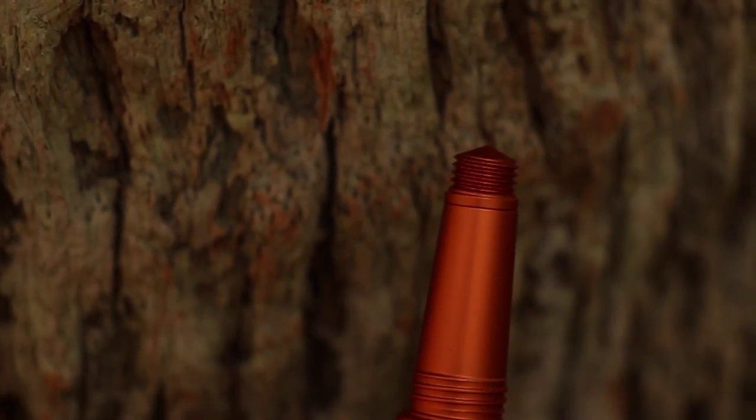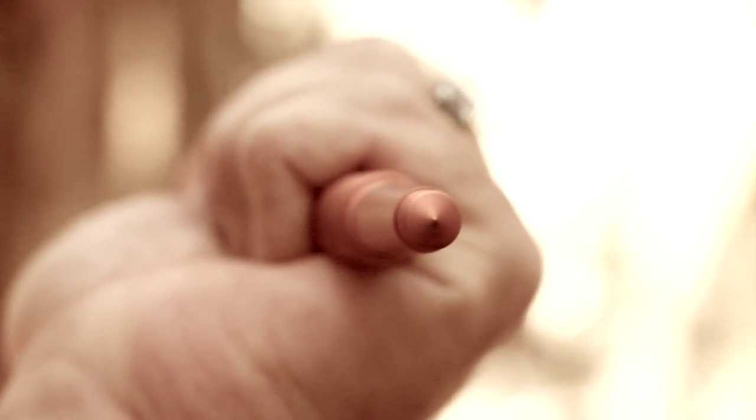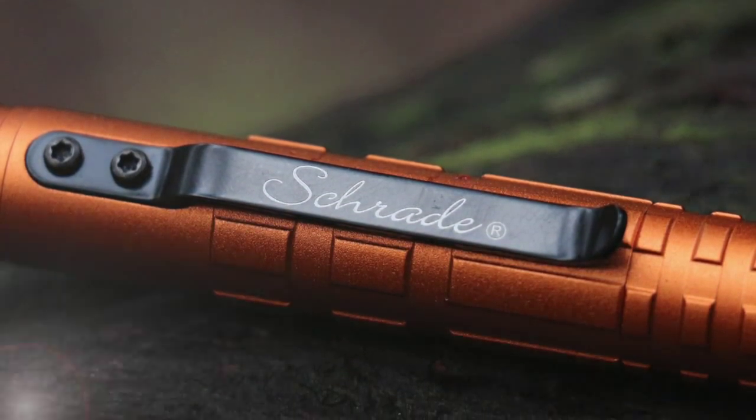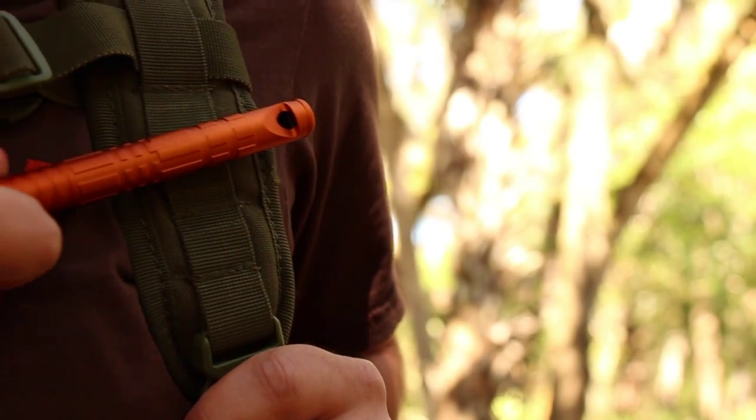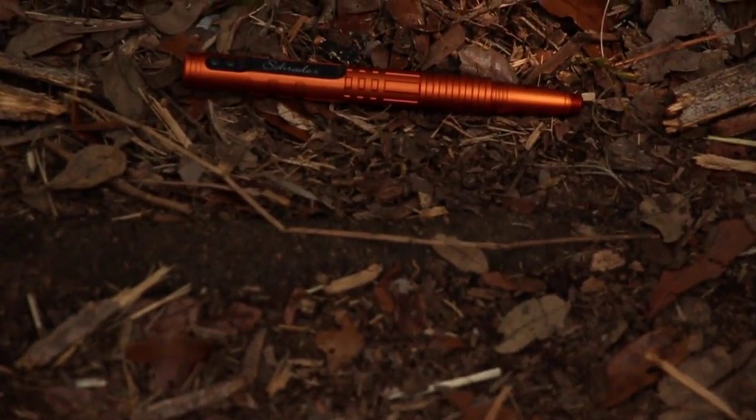In an emergency, the aircraft quality aluminum shell's glass breaking tip transforms the SC Pen 4-0 into an instrument of self-defense. A spring tension clip secures the pen to your pocket, or clip the SC Pen 4-0 to your pack or gear. Its bright orange color makes it easy to spot when you need it.